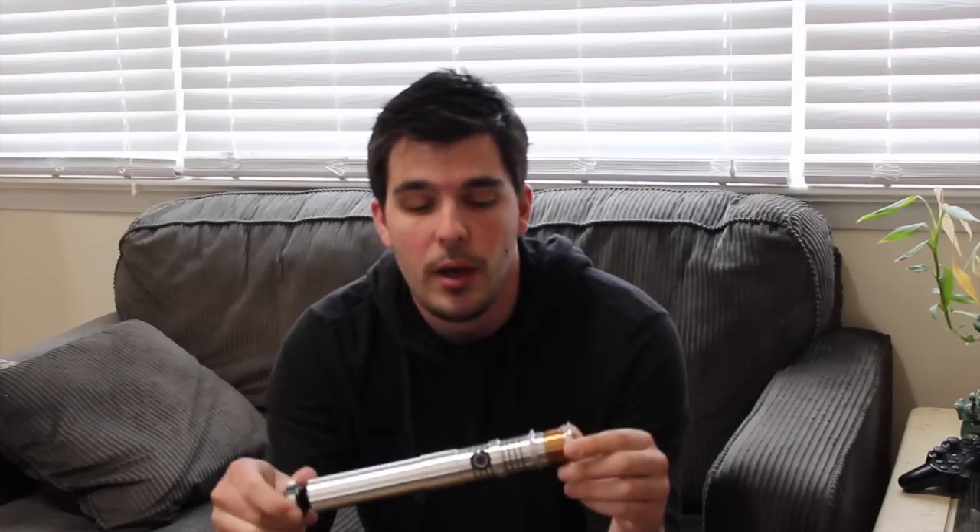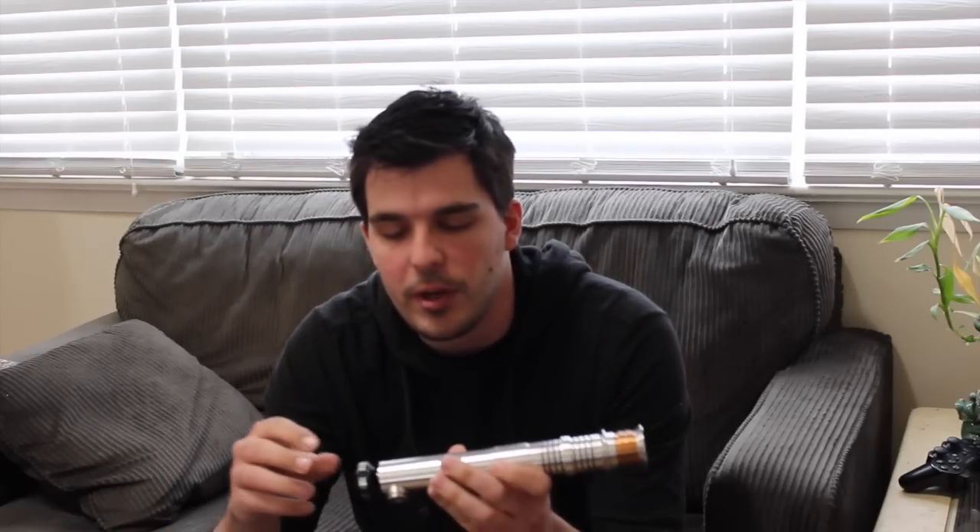This hilt is based off of Revan's hilt from Knights of the Old Republic. It's from the Vader's Vault Combat Class line, which all include Crystal Shard version 2.5. It's a Plector Labs soundboard with high quality sound and up to six sound banks for different sound fonts.